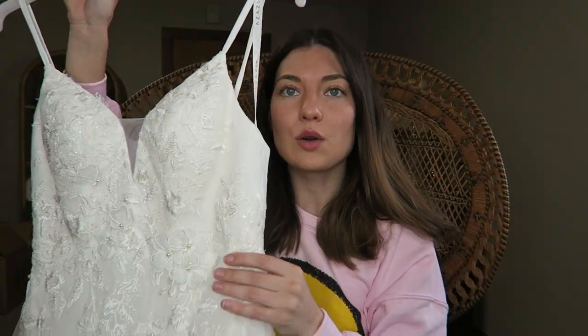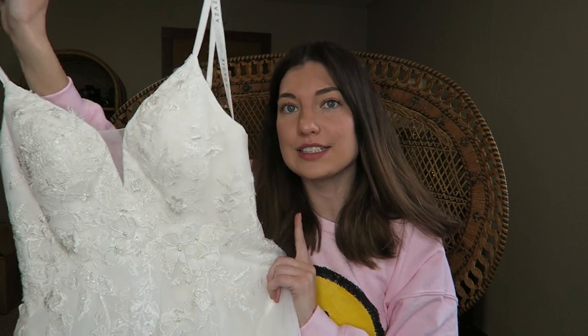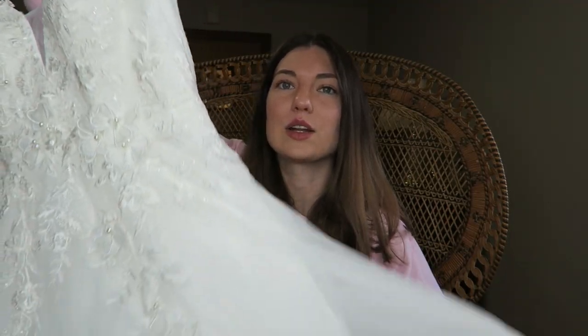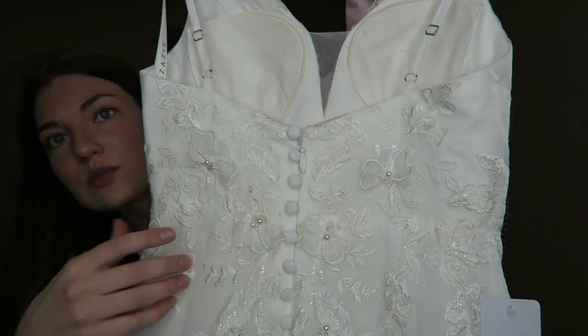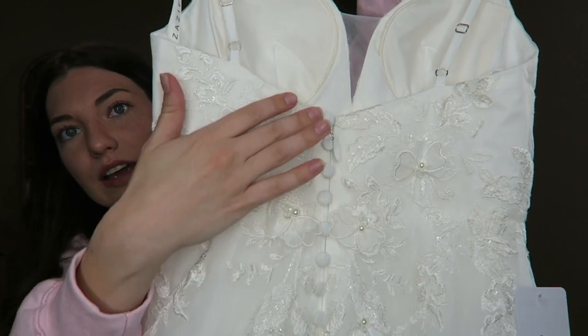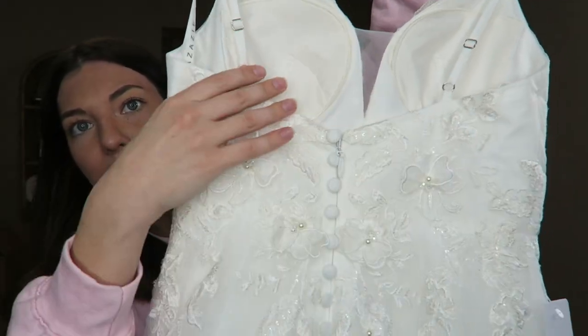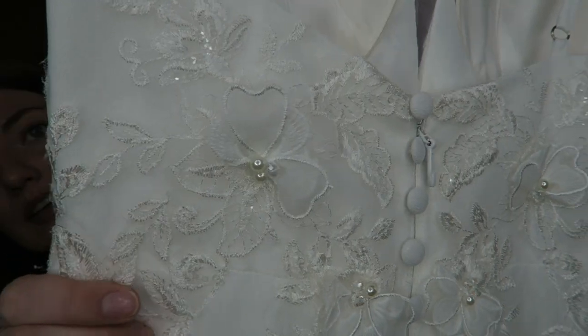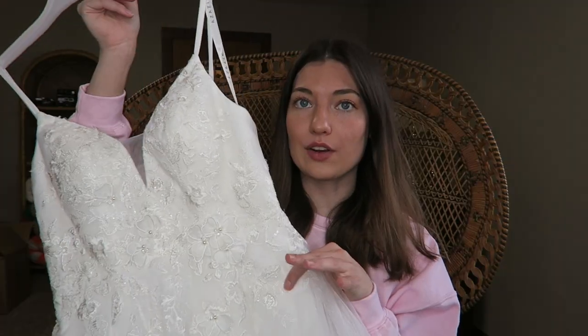Now for the dresses. Here is the Nikita dress — this is a size four and it's in the color diamond white. The 3D floral kind of just goes down, and one of the inside layers gives it a little bit of texture. It also has adjustable straps, which I love because that's convenient, but I also feel like it makes the dress look a little bit cheaper. If I were to wear this for my wedding, I would probably change the straps and just have it altered. The back has like the fake faux buttons and then the zipper. It has built-in cups and some of the flowers have little diamonds in them. This one is $359.